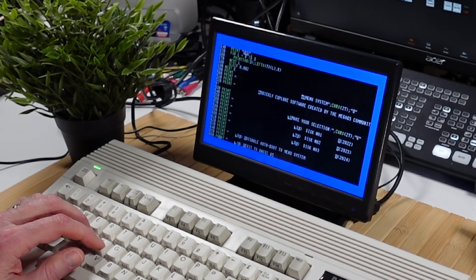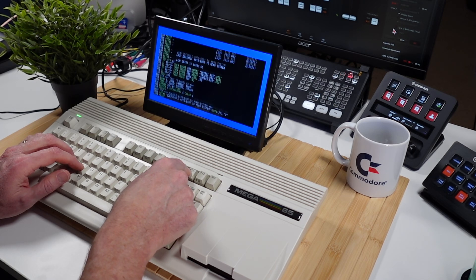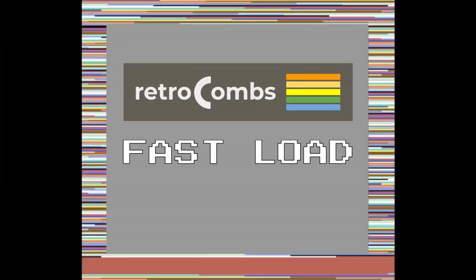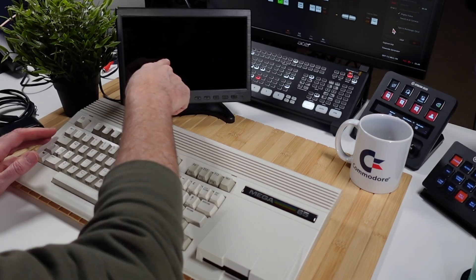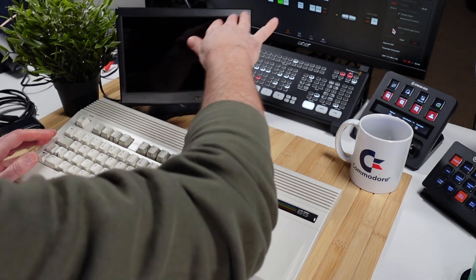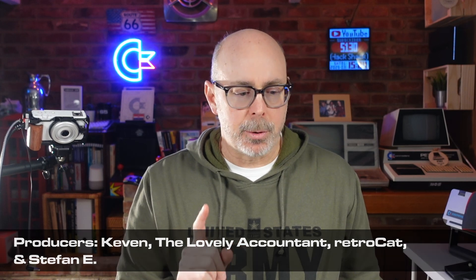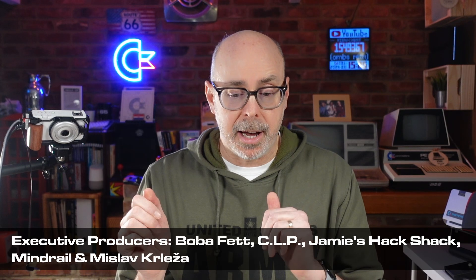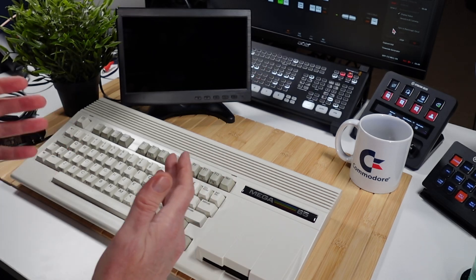Are you wondering if the Miktaver 10.1 inch monitor I shared in my previous video would be a good addition to your Mega 65? Well, you have come to the right video because that's what we're going to talk about today. Hey, Rachel Combs here. In my last video, I took a look at this monitor right here, the Miktaver 10.1 inch HDMI monitor. And it raised some questions from viewers in the Mega 65 community who wanted to know: would this monitor be a good fit for the Mega 65?